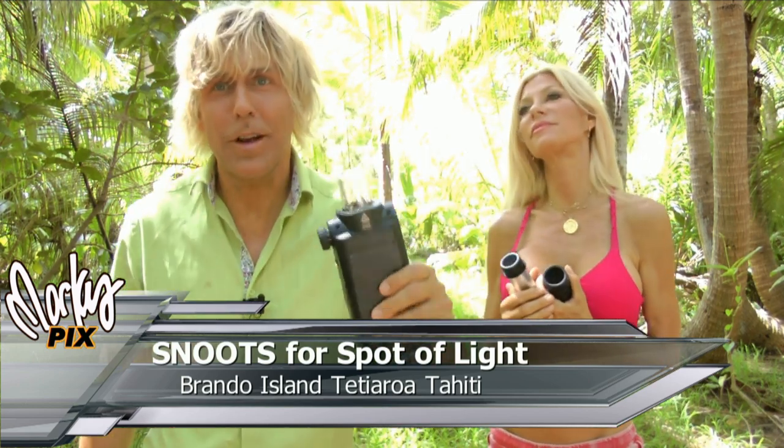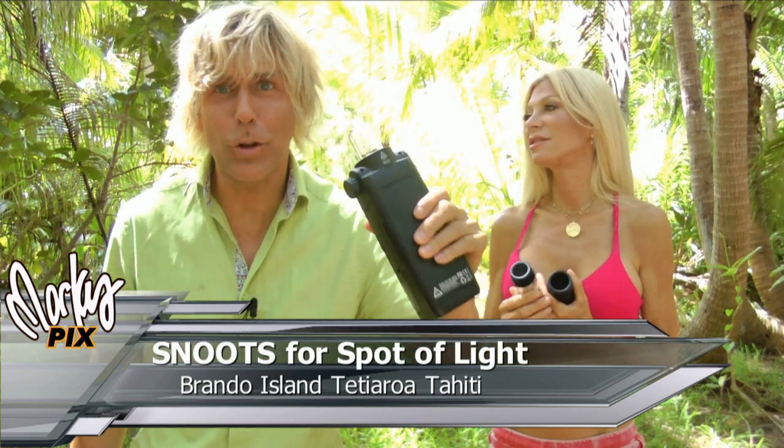Hello there and welcome back. Today we're talking about snoots — not snooty people, but snoots that go on lights. These are good snoots. Very good snoots.